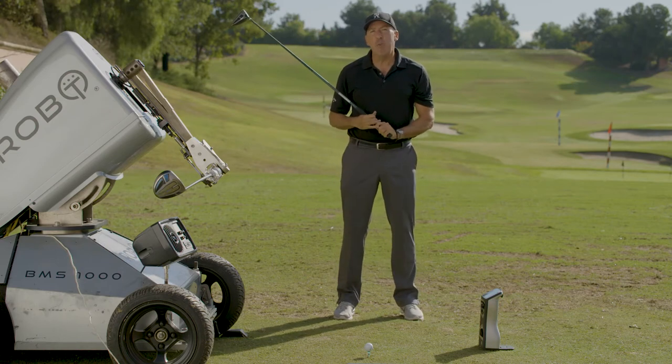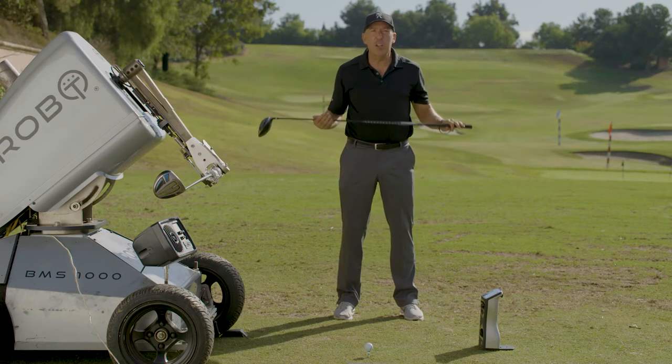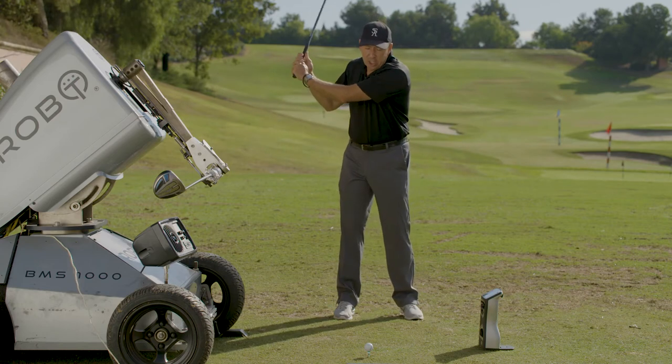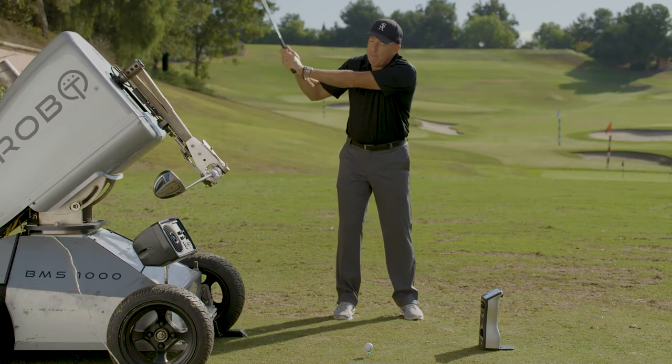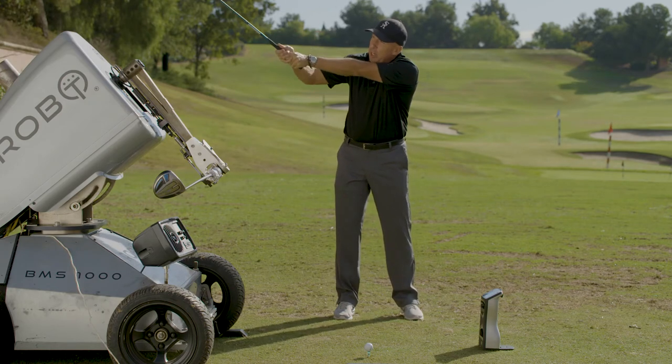What happens to most golfers? You try to kill the ball. You think the stronger and more aggressive you are, the harder you're going to hit it — but it's actually the opposite. You need to start slow, because if you start fast it causes a jerk, and that's what causes the cast.